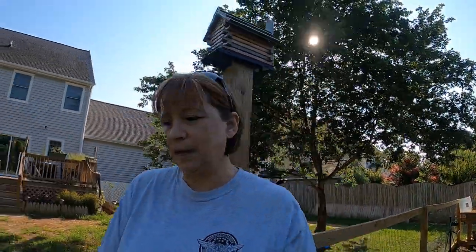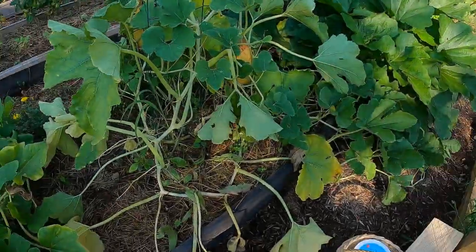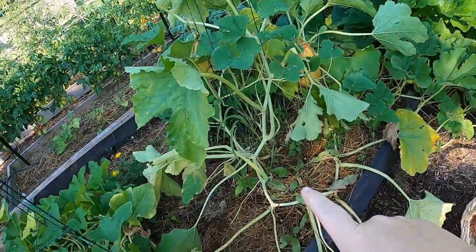One of them that I'm dealing with right now is squash bugs - we also have some vine borers going on too. Today I'm going to try to handle the squash bugs and show you what I'm doing. Our spaghetti squash plant is pretty much done for, I think. Early morning in the garden with cobwebs - I'm not a girly girl but I'm not a big fan of bugs either. So anyway, this is what's happening with our squash plant.